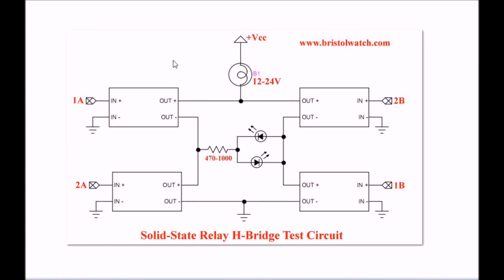As you're building this H bridge, use some precautions. Stick a lamp on the VCC side and use some LEDs as a load until you get the programming and hardware configuration correct.